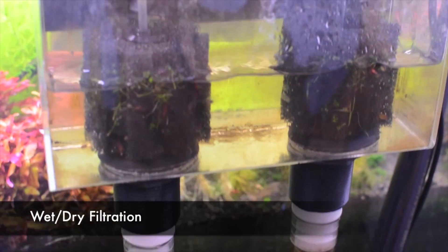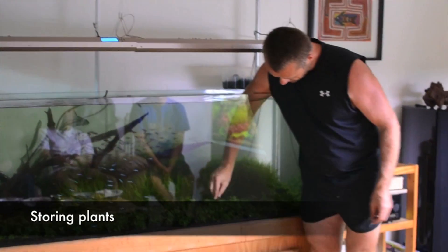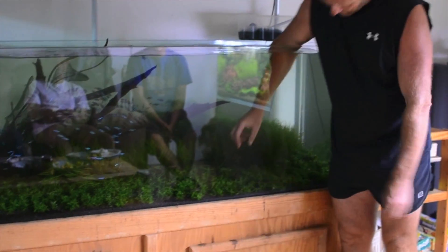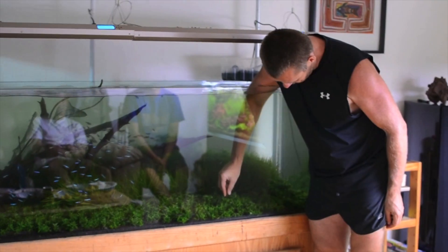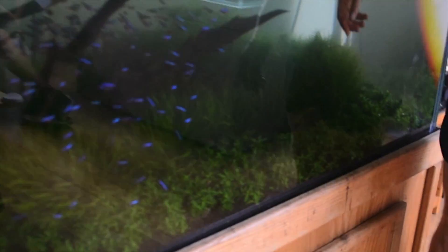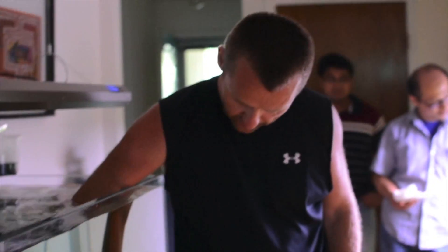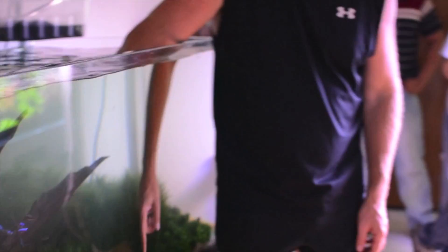They all have wet-dry filters. I used to have canister filters on this tank for a long time — the tank does 10 times better with wet-dry. But the Star Johnny's nice because you can do stuff like this. It's a good place to store plants. I don't have to plant them in the gravel and I can leave them there indefinitely and the plants are fine. I can use stem plants, any of the stem plants — just wiggle them in here and they'll stick.